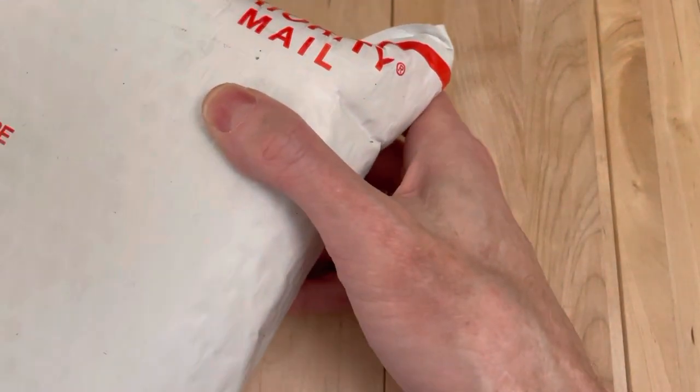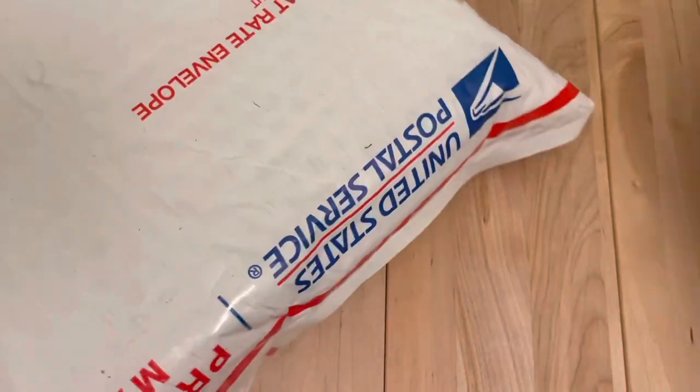Hey, welcome back. We have either a knife or some knives. If this is what I think it is, this should be a pretty fun one, but I'm not 100% sure. So let's carefully get this massive package opened up.